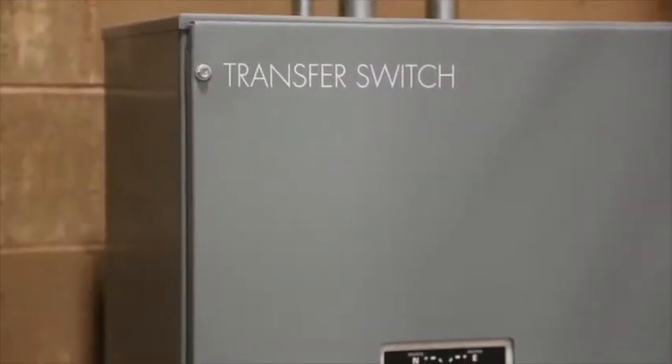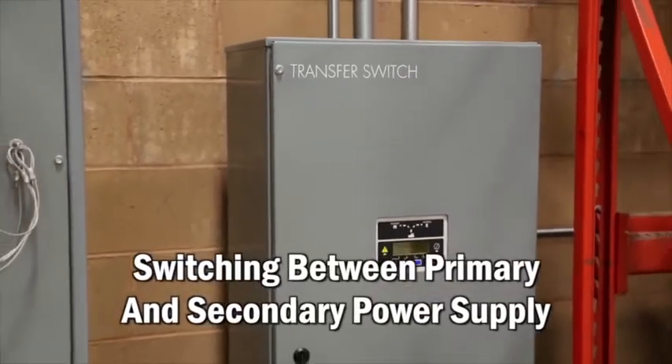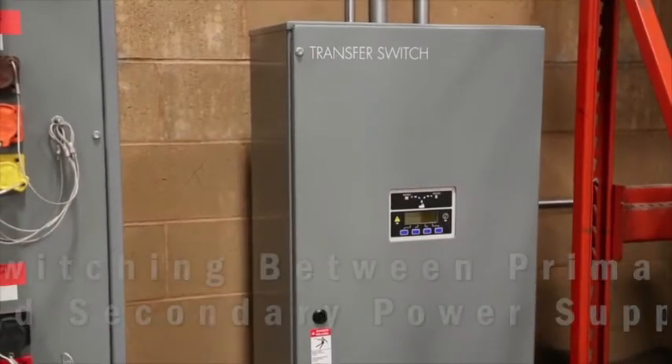Typically, an automatic transfer switch, most frequently called an ATS, is used to transfer the load between the primary power source and the standby generator set.